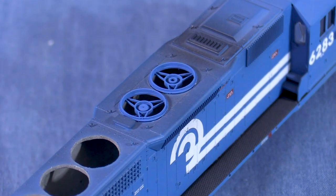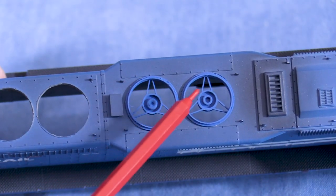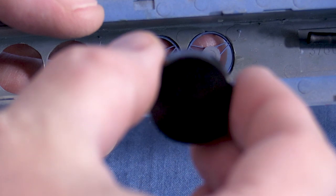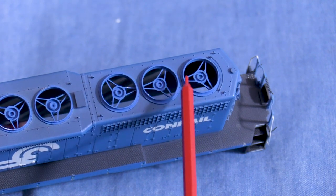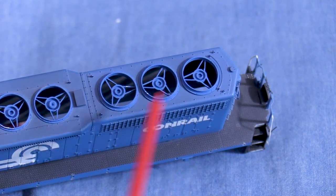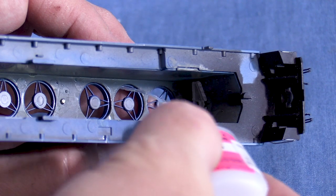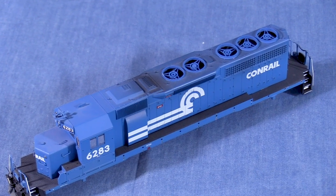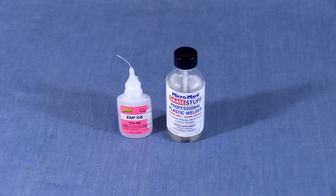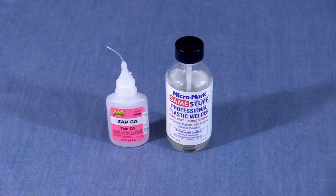Installing the fans is just the same as it was on the SD45 — I just have to be a little more careful with glue. Two of the supports on the dynamic brake fan bases point left. The radiator fan bases are also installed the same way: the front-most fan has a support pointing backwards, the two rear fans have supports pointing forwards, and the flat parts of the fan bases face front and back. In this particular instance, using CA was sometimes more effective than liquid styrene cement. Regardless of what glue you use, apply it sparingly. Thin CA and liquid styrene cement are very runny, so as long as the parts are pressed tightly together, capillary action will draw the glue into the joint. A little goes a long way.